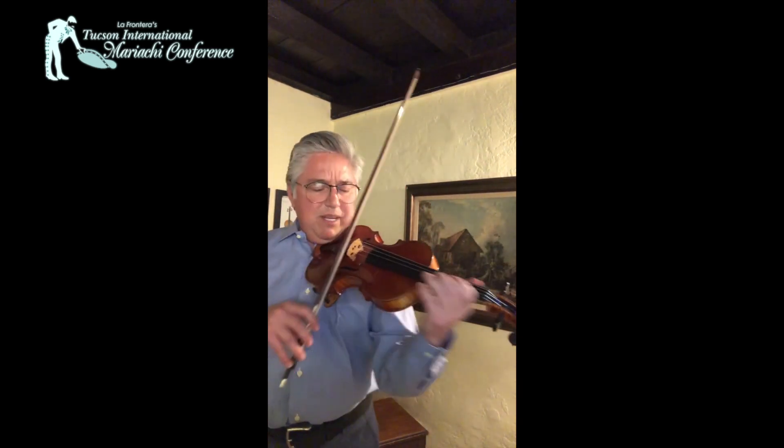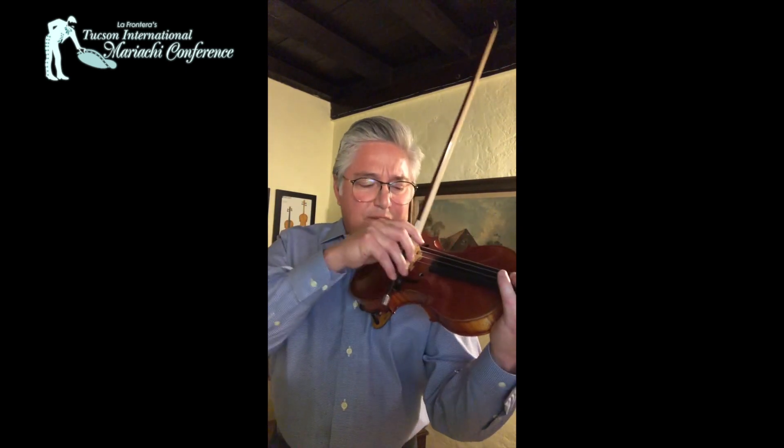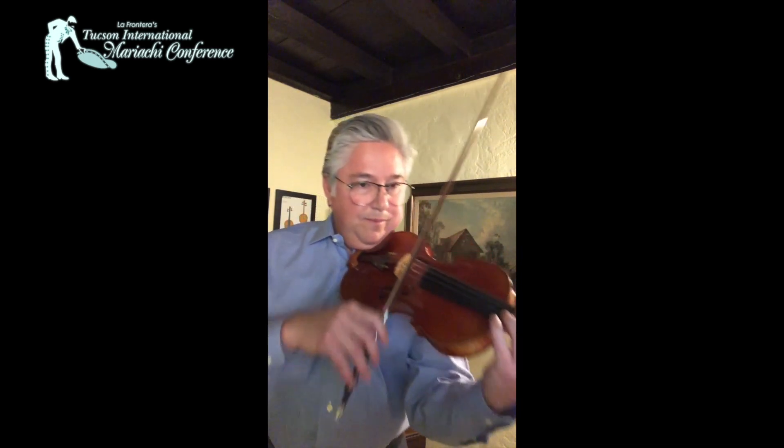The first note is a half note and it's very important that we catch our string on the way down. We're going to employ this catch technique, starting by getting the edge of the note and pulling down from the frog. We don't want a straight hit — we want a nice catch.